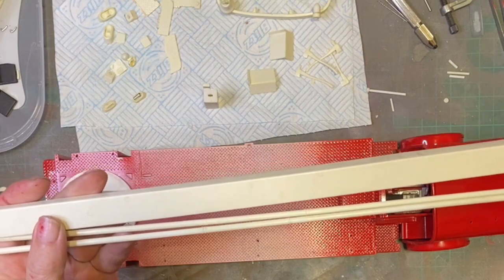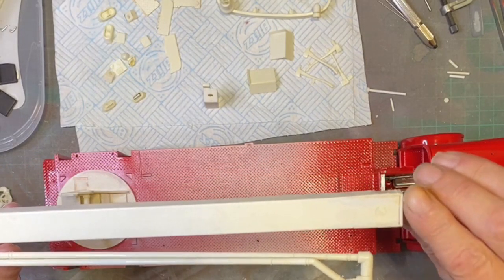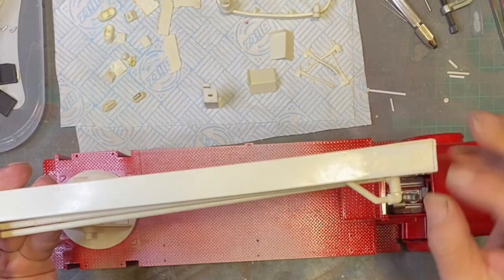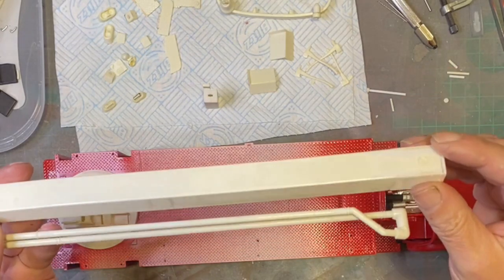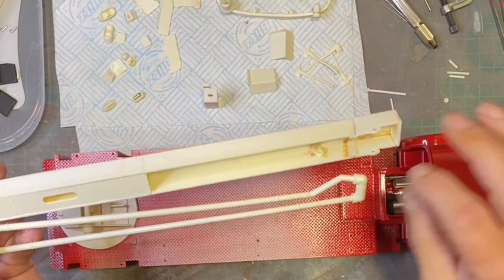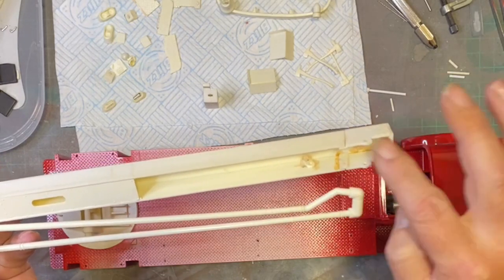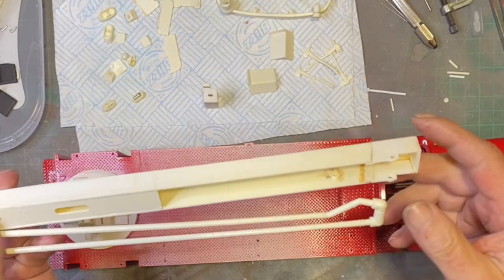I should probably give this a rub down - we've got a little bit of filler in the back end here, because I had to take this whole end apart to re-straighten it. It was a bit wonky, so it's a lot better on that end now.